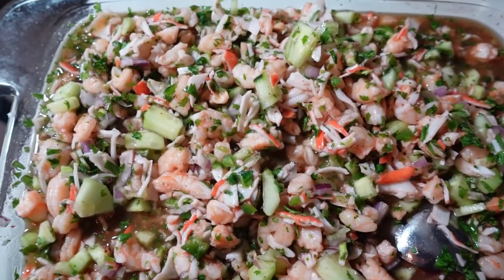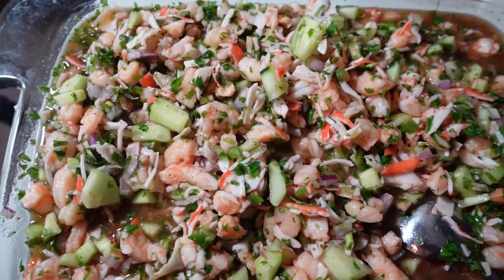Now you put it in the refrigerator, let it get cold to your liking, and then that's it.